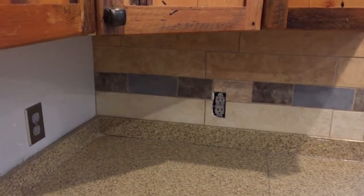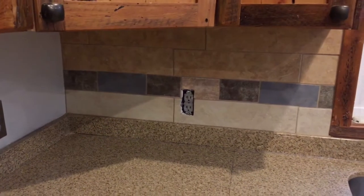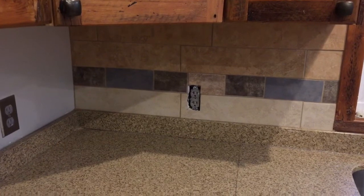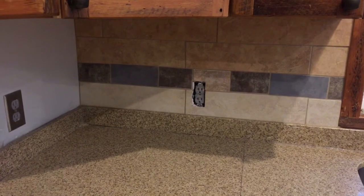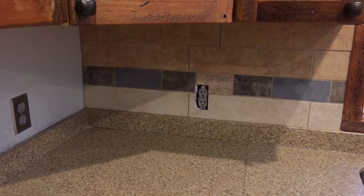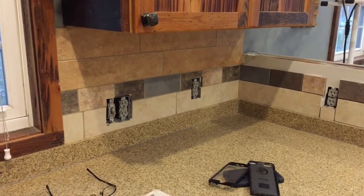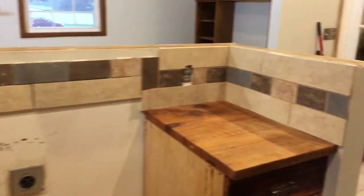I do have the backsplash in, which is really cool because it was all made out of recycled tile remnants. So what you see is what I had. The only thing I did to these tiles to alter them was to trim them up a little bit so that they fit in vertically or horizontally, whichever the case may be.